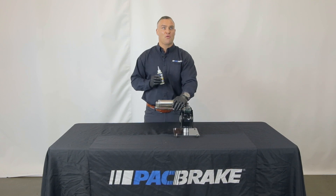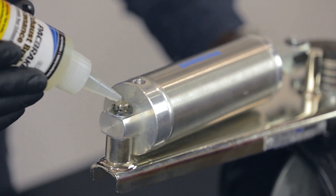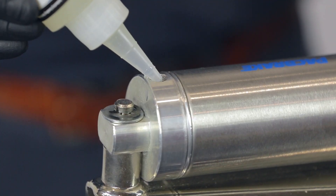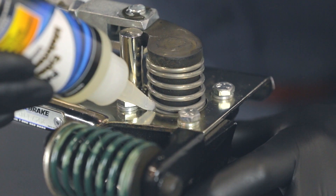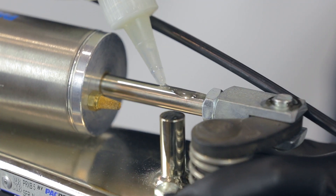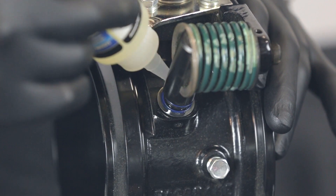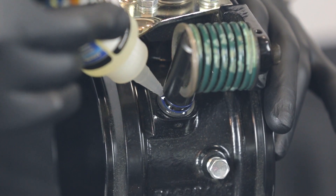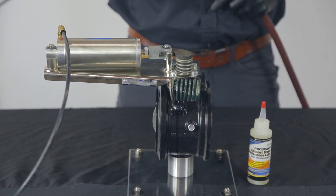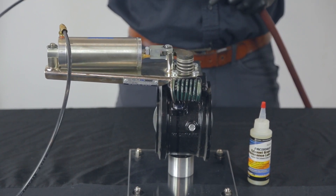With the engine off, apply four to five drops of SuperLube to the anchor pins on both cylinder ends, inside the cylinder airline port, inside the main butterfly shaft, the cylinder rod, and for the PRXB, the base of the spring lever. Once everything is lubricated, cycle the exhaust brake electronically or manually to work in the lubricant.